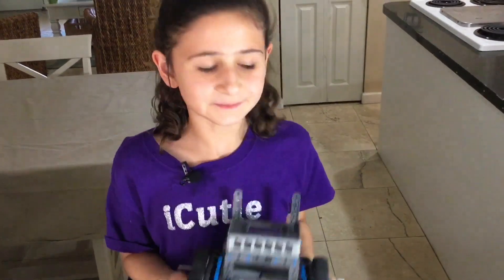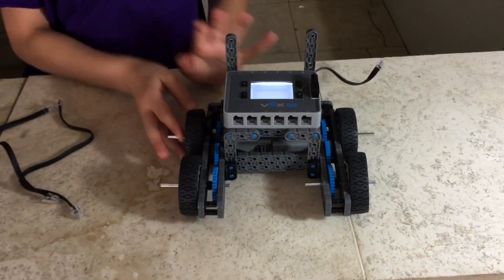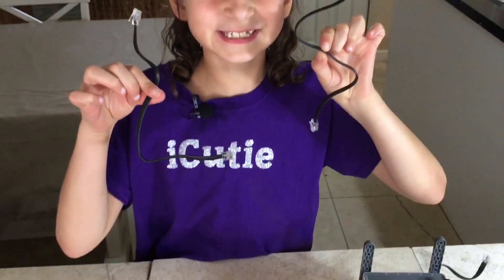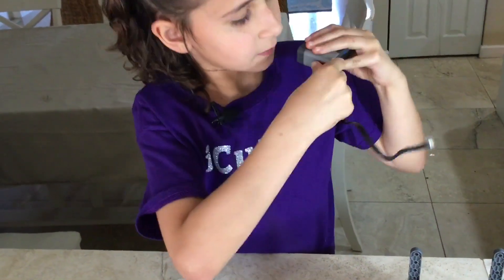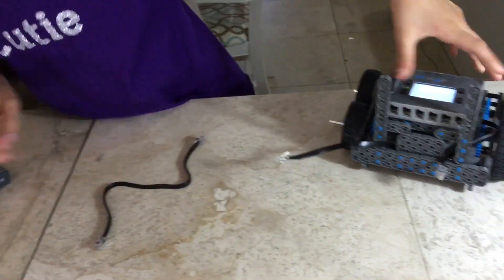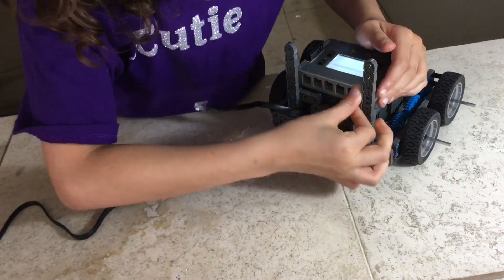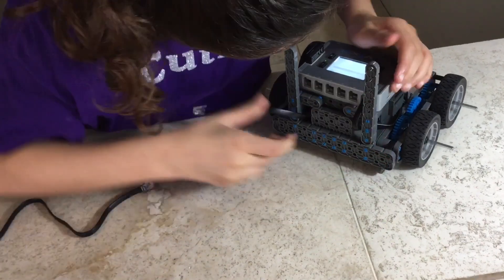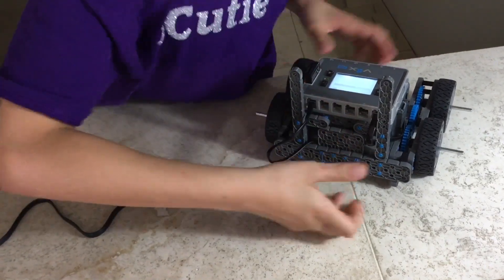Now there's only one more step. For step nineteen you'll be needing your thing from step eighteen and two connector cables. You're going to need to plug these into your motors — it looks like this, we already have it done on ours. Plug the one on the left to connect to port one, and then the next one to connect to port six. And now it is done!